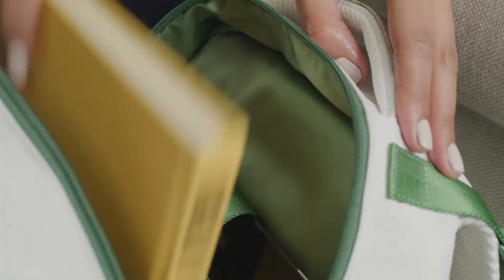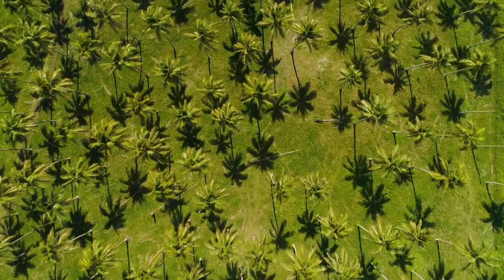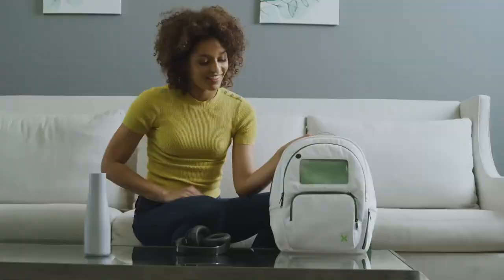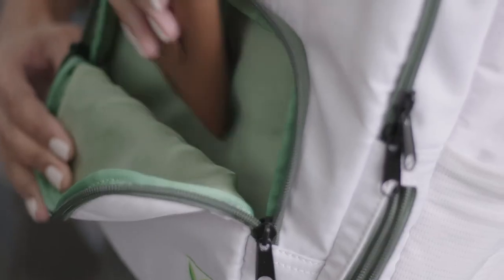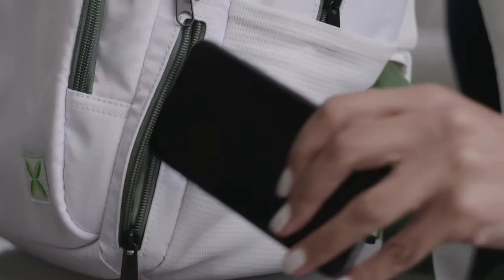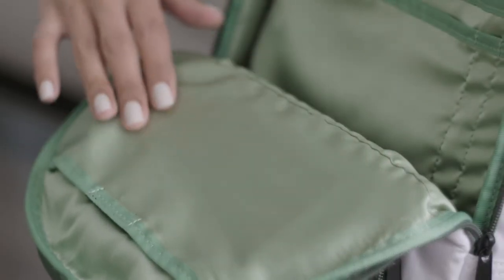Backspag is also made of raffia. The raffia fiber is biodegradable, making it the perfect material for an eco-friendly bag that lasts. But we didn't just want Backspag to be strong — we also wanted it to be luxurious. That's why we chose eucalyptus fibers for the bag's interior. This unique material is soft as silk and cool to the touch.